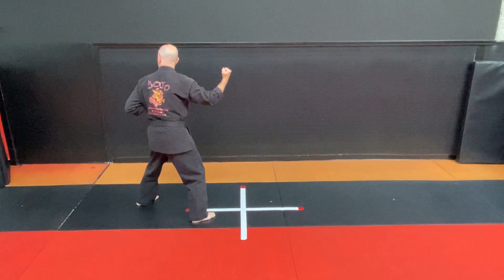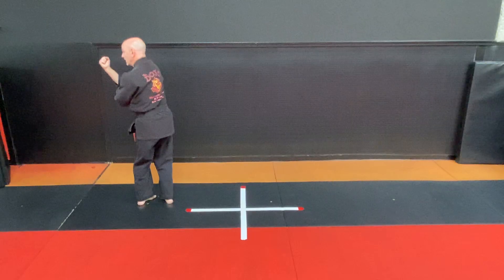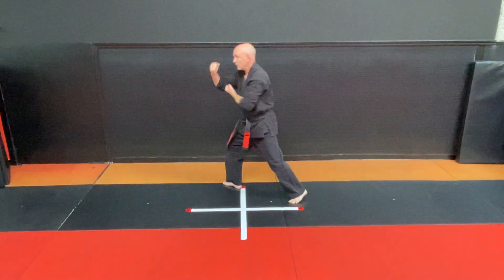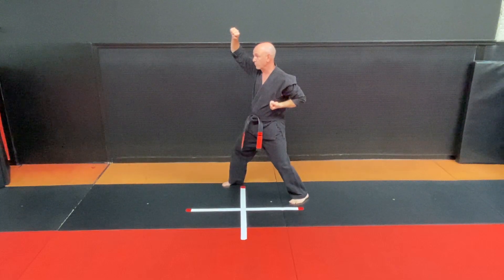Look over your left shoulder, step in right inward block to a left upward block. Step back with your left foot, right upward block.